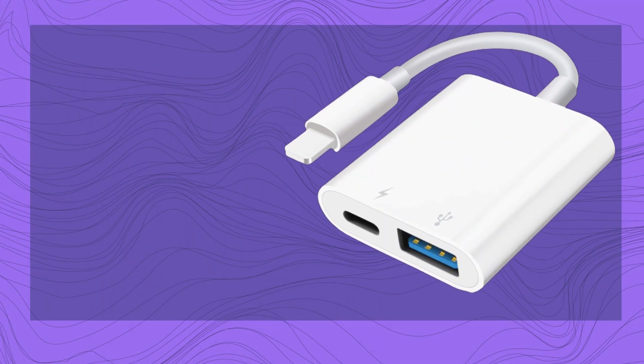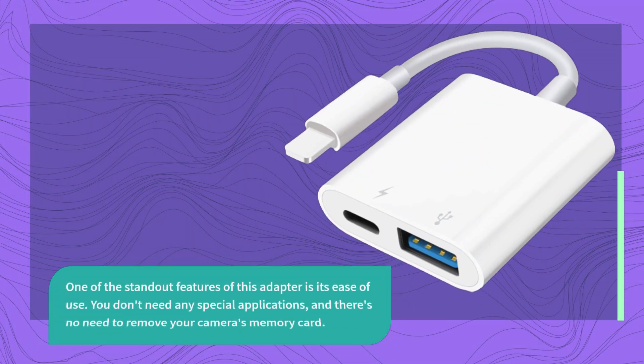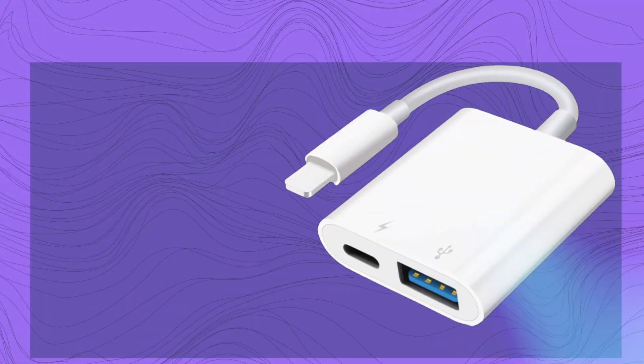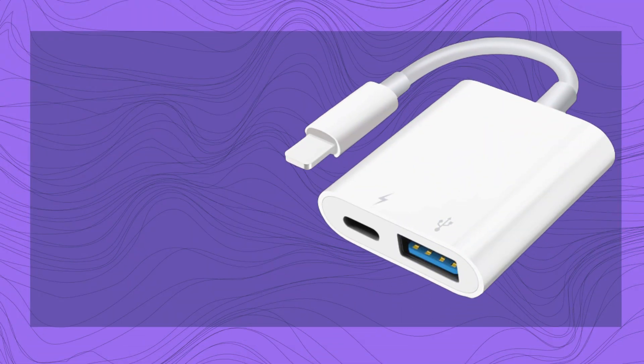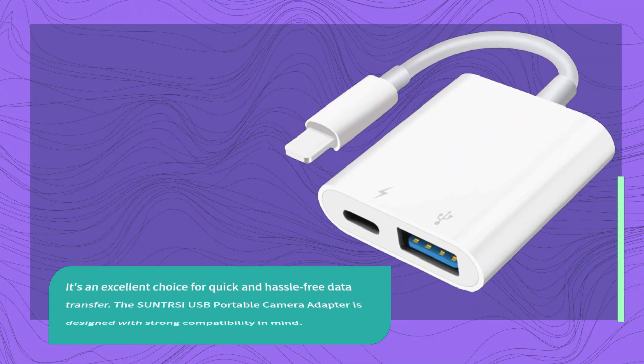One of the standout features of this adapter is its ease of use. You don't need any special applications, and there's no need to remove your camera's memory card. Simply plug in the adapter, connect your camera, and you're ready to transfer beautiful photos and videos to your iPhone or iPad. It's an excellent choice for quick and hassle-free data transfer.